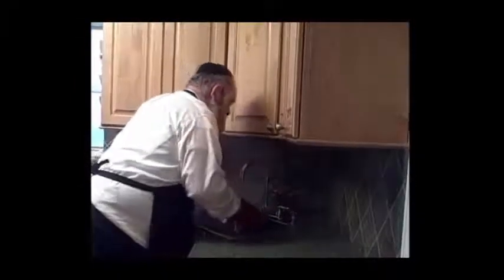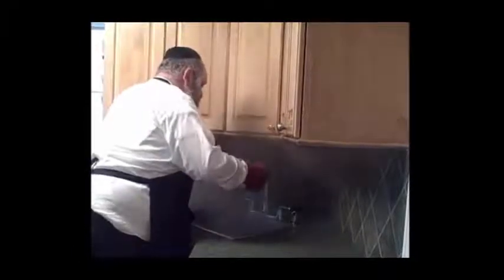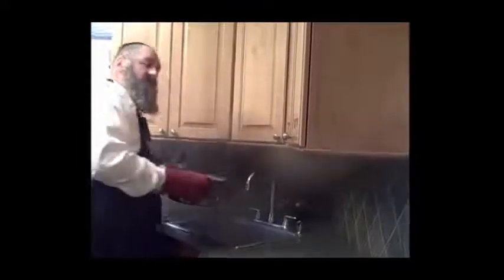You go to the back and get the sides so everything gets hit. You get the handles on both sides. Then you go onto the top of the nozzle — make sure you get that. For this, you just immerse it in to make sure that it's all koshered. Once that process is done, your sink is ready for Pesach.